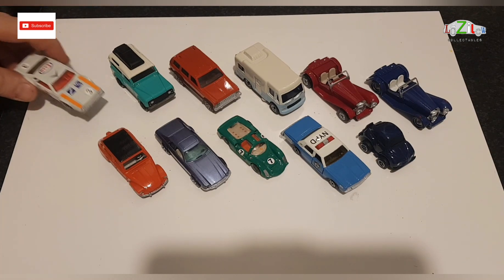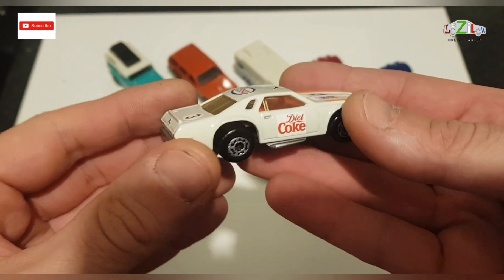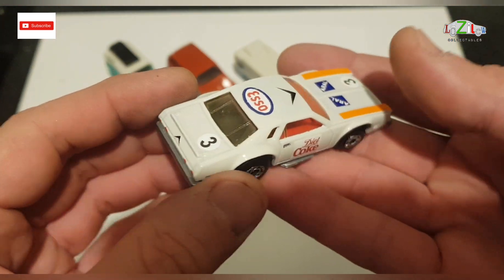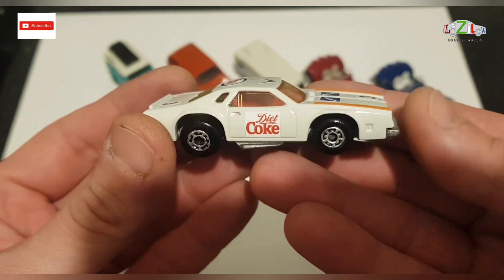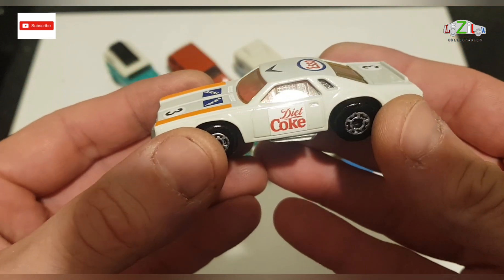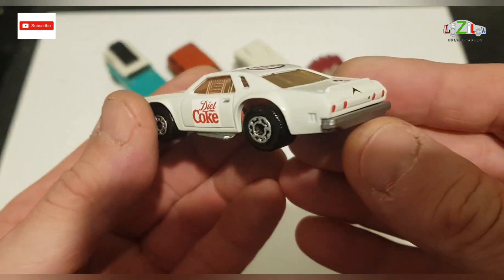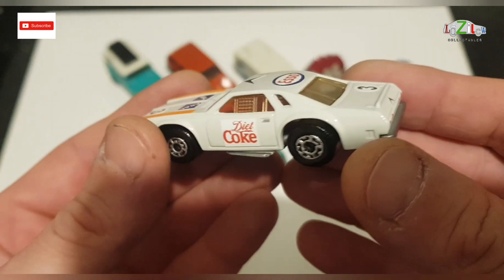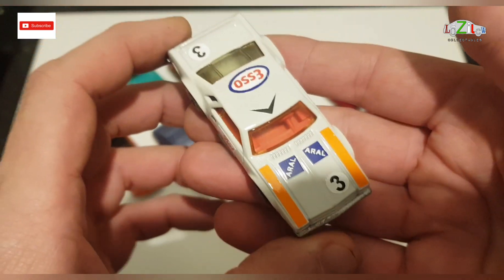I'll just quickly show you this — I haven't filmed it because I already done a car like this and he wanted something like a rally car. I used a couple of older stickers on this one, and because I've done this car before I had a little bit of experience with this Smashbox. I think it looks alright and he did like it.